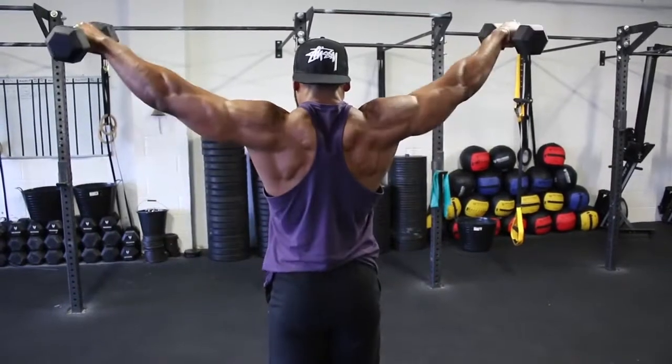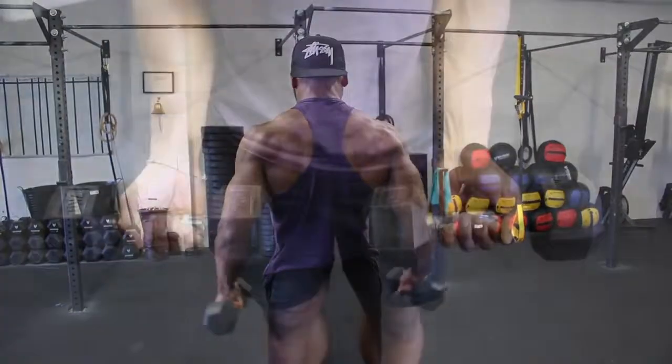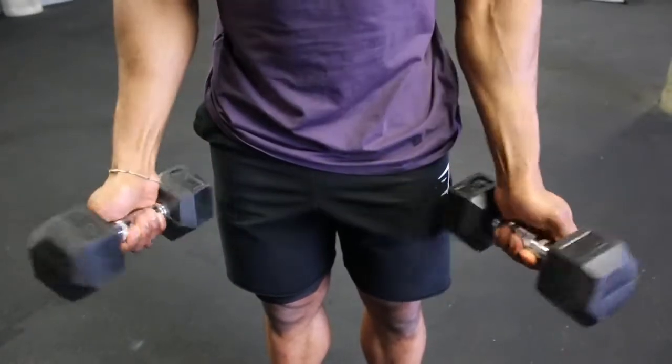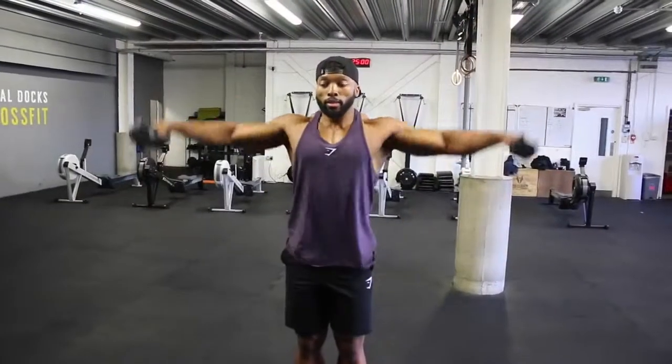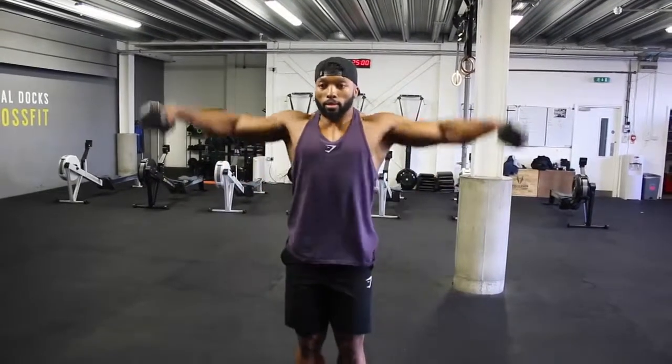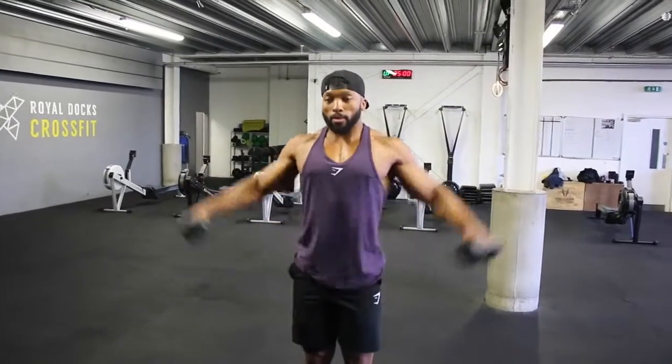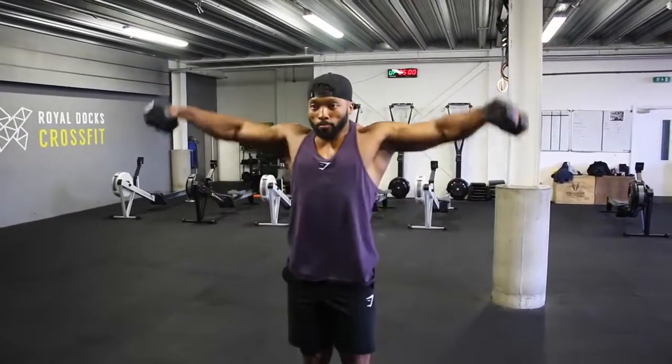When doing some delt exercises, I like to use a false grip, as you can see in the video. When lifting the dumbbells, give this grip a try and you will see exactly what I mean. However, this is just my preference, so stick to what you find more comfortable.